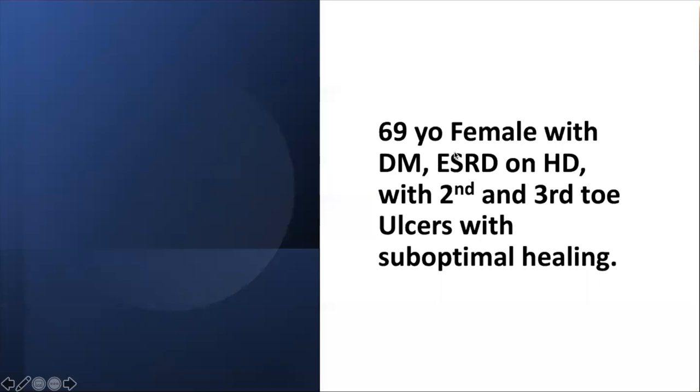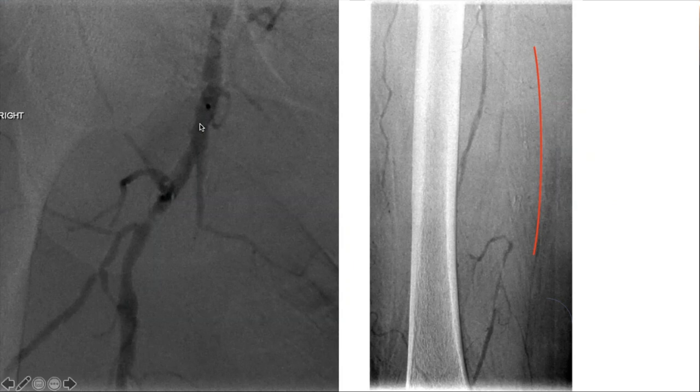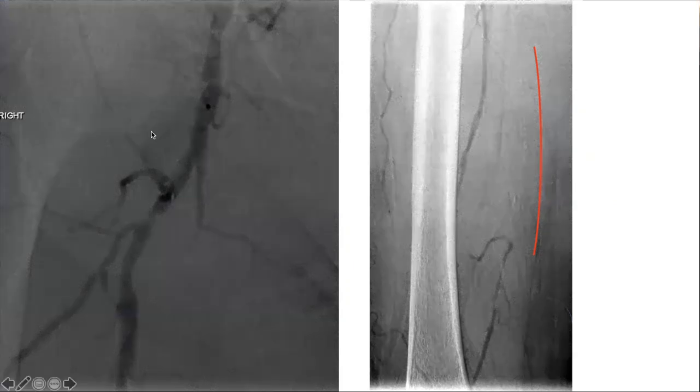Here's a 70-year-old patient with diabetes, renal failure on dialysis, with a couple toes that are not healing well. This is a patient I had a pre-angiogram with CO2 — we use a ton of CO2. There are ways to optimize your imaging: you can give nitroglycerin to help their arteries, and you can elevate their legs so that the CO2 flies down better, and inject as distally as possible with a catheter.